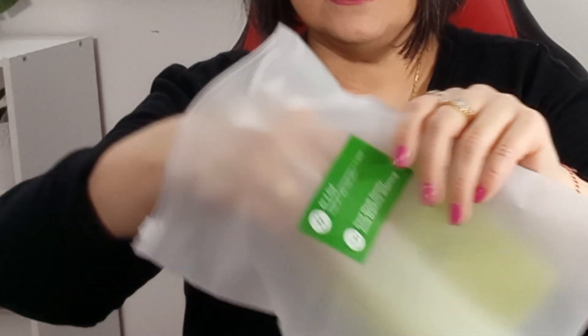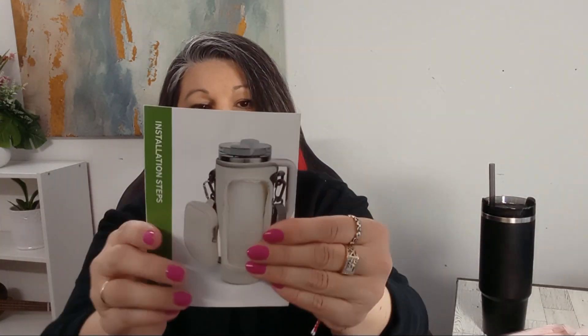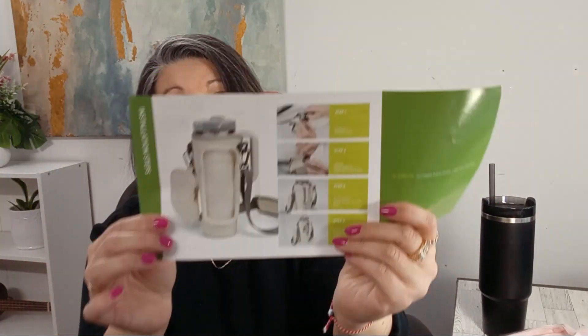Today, I'm excited to share with you the perfect solution for all your hydration needs — the CleanMax Upgraded 4-in-1 Water Bottle Carrier Bag for Stanley Cup. Quick disclaimer: I received this product free to review. Let's dive right in and see what makes this product so special.